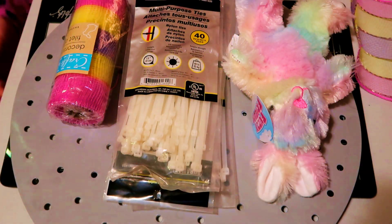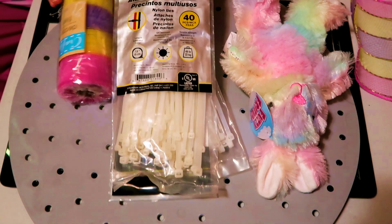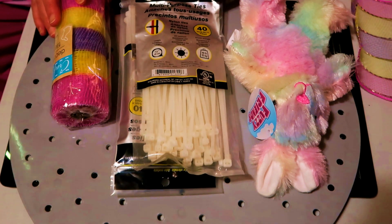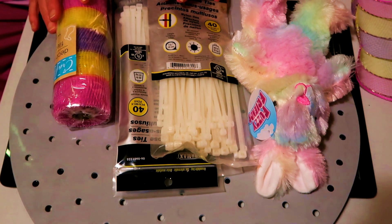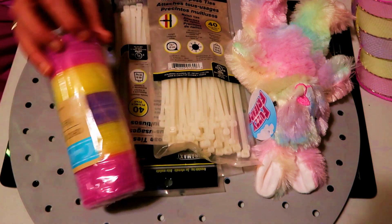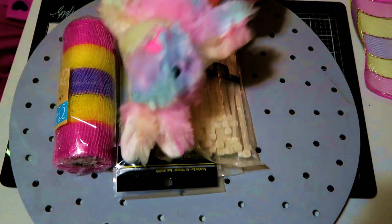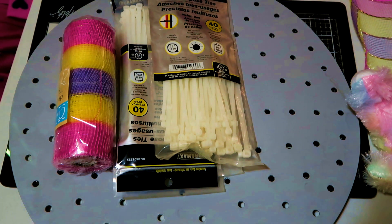Hi my sweet friends, welcome back! Today we're going to do an Easter wreath — the one with the plastic board from Dollar Tree. You'll also need zip ties (I have three packages, maybe two and a half needed), mesh from the dollar store (about four rolls), an Easter bunny for the middle, and scissors to cut your zip ties. Let's get started!